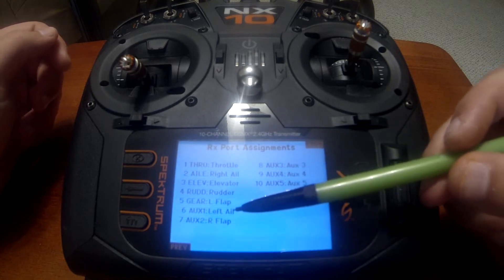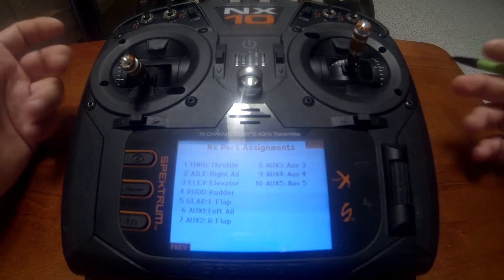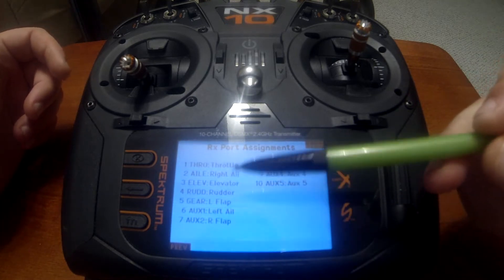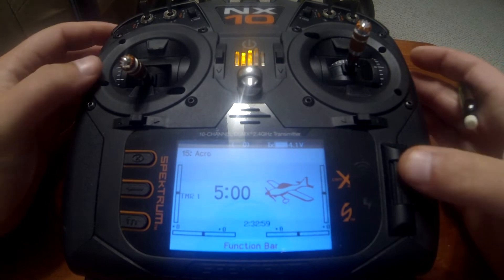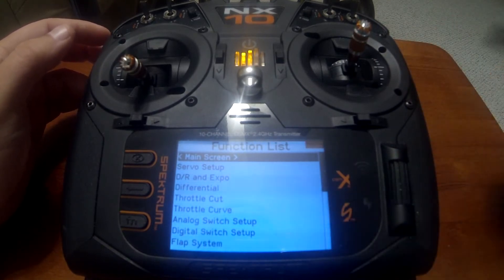Gear on five, left flap on six, left aileron on... and seven is right flap. As mentioned, you need two more channels than normal — this would normally be a five-channel airplane, so we need seven total. Plug your servos into the receiver corresponding with this list.